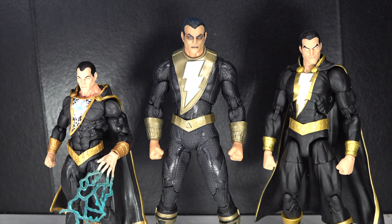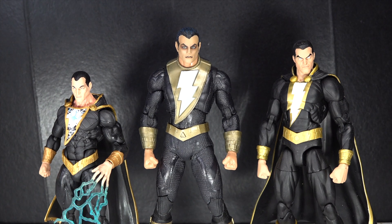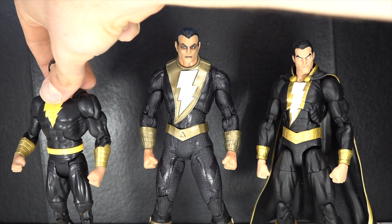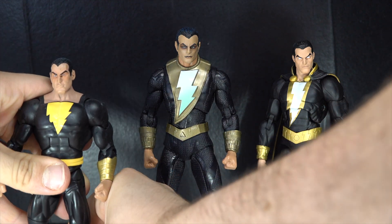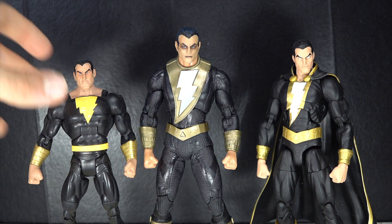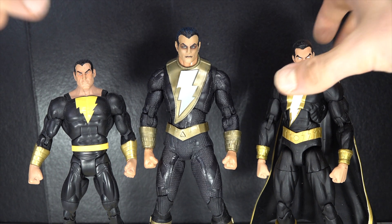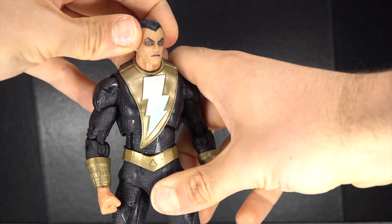These three look awesome. If I had to choose a favorite between the three, I think I'd go with the DC Icons. However, I think my overall favorite Black Adam figure I own is the DC Universe Classics — I just love that figure so much. Simple, effective, all that. There are some other Black Adam figures that I own but they're away in storage. But yeah, I really do like this McFarland figure.